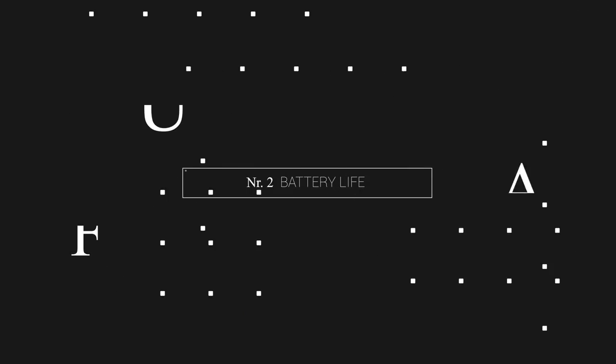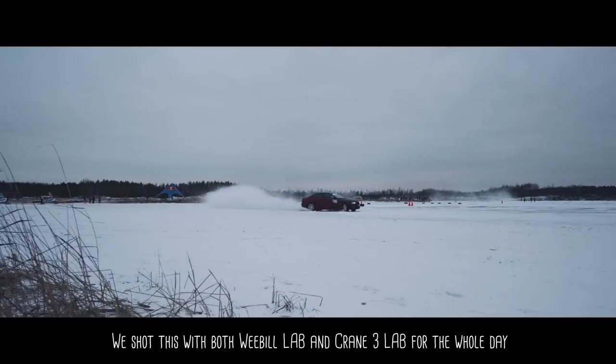Let's talk about battery life. When it comes to gimbals that Zhiyun makes, I pretty much never worry about charging. I think they last like a lifetime, seriously. The Weeble is advertised for 12 hours and the Crane 3 for 18, but 12 hours is still a lot — that six-hour difference isn't really a deal breaker. You can shoot a lot with this thing. Especially in warm weather it never runs out, though in cold weather batteries do run out rather quickly.